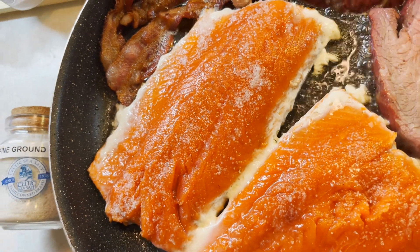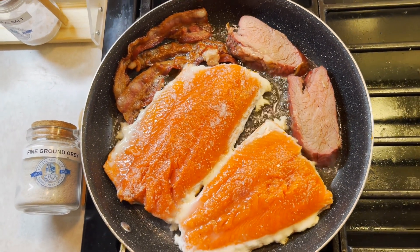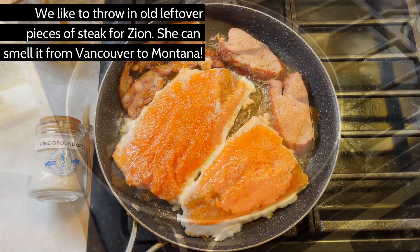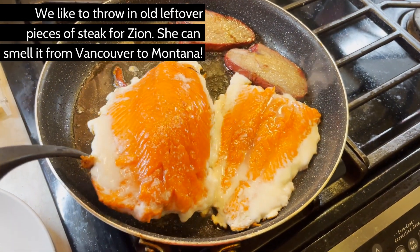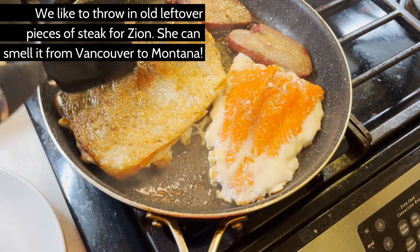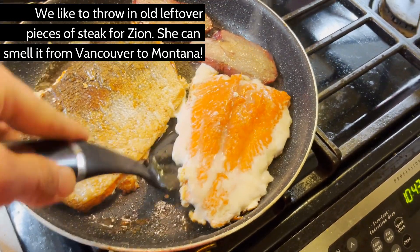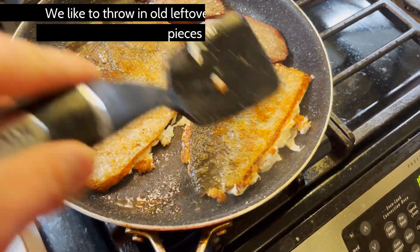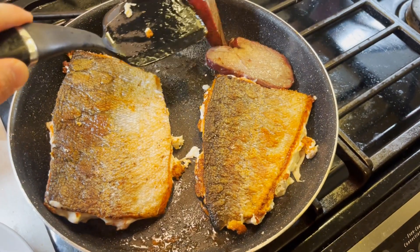Watch the salmon carefully as it soaks up that bacon grease, making the skin nice and crispy. We like to leave the skin side for about 10 minutes — usually the right amount of time to crisp up the skin and not overcook the meat. Flip the filet over and let it sit until it's cooked to your liking. If you're a savage like Colt, remove it sooner rather than later, which will leave the inside semi-raw but super fresh. Please check with your doctor before eating anything raw, because Colt and I are definitely coaches and not doctors.